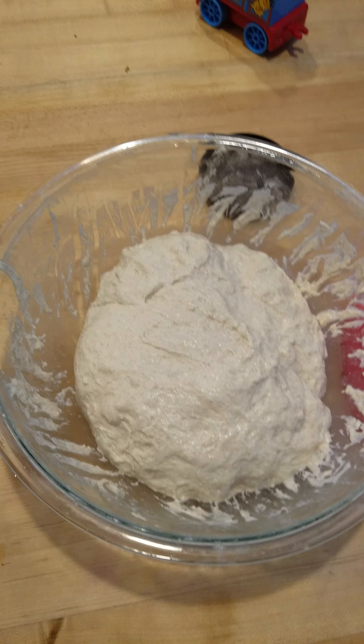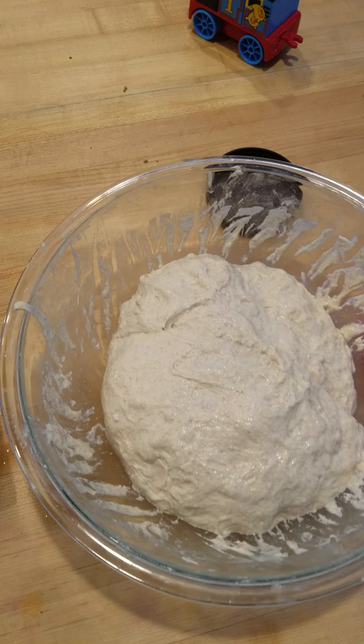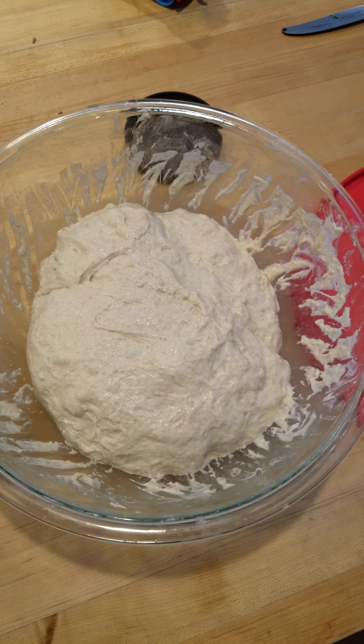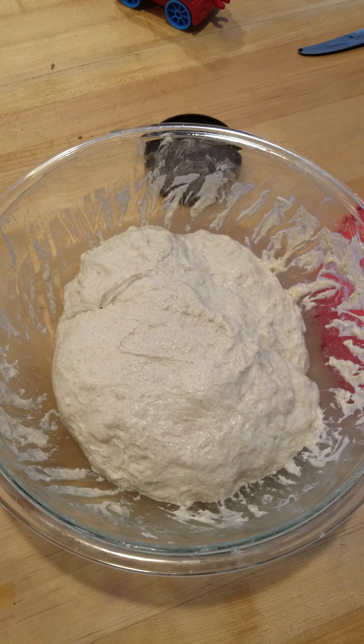According to the recipe this is enough folds, but I like to do one more fold before I plop it into the cast iron pan in the oven. So we're gonna wait one more hour, then do the fold and bake it.